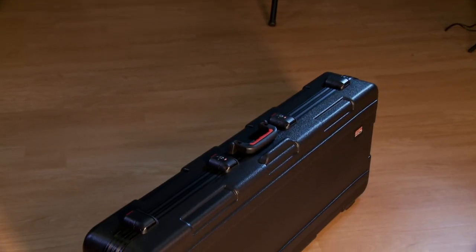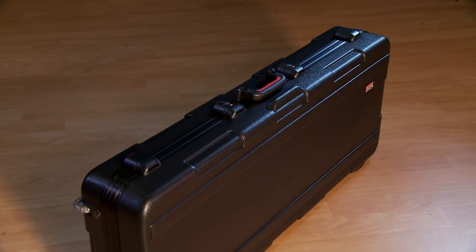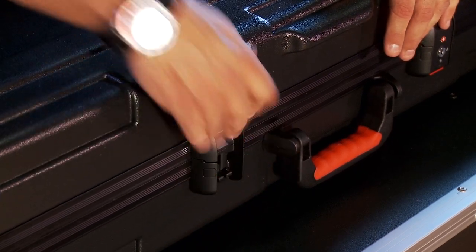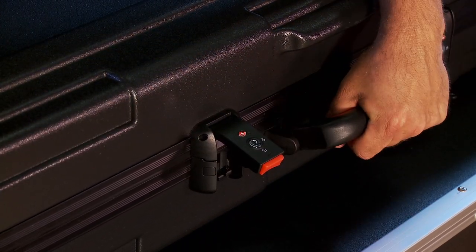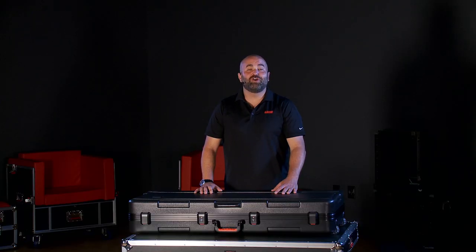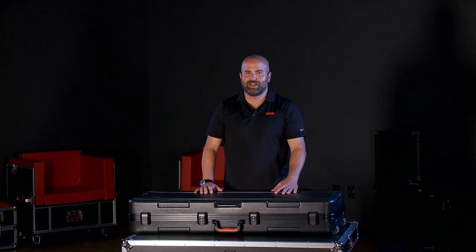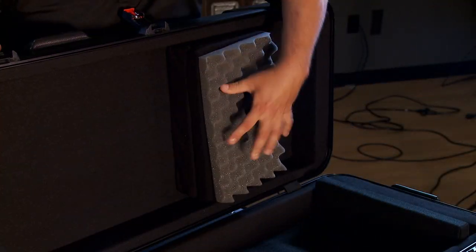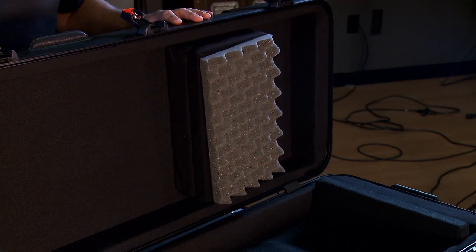Next up is our GTSA Series. These are TSA-approved hard cases that offer the maximum level of protection for your instrument. They offer two TSA-approved locks, an ergo grip handle, and heavy-duty wheels for transport. The durable polyethylene construction can withstand the efforts of any roadie or baggage handler. On the inside, you'll find wedge and block foam and corrugated foam in the lid to ensure a secure fit for your instrument.